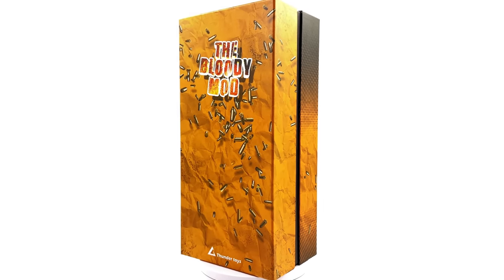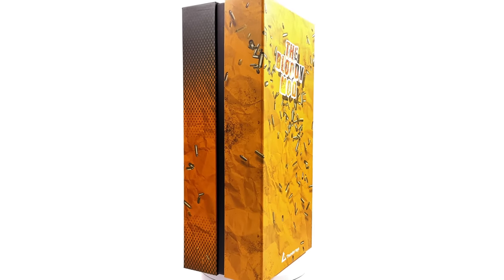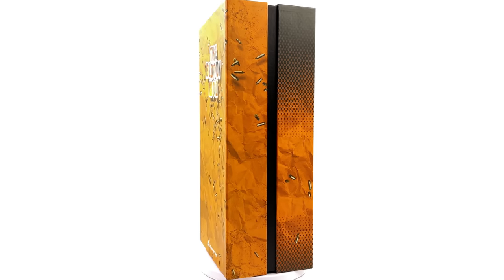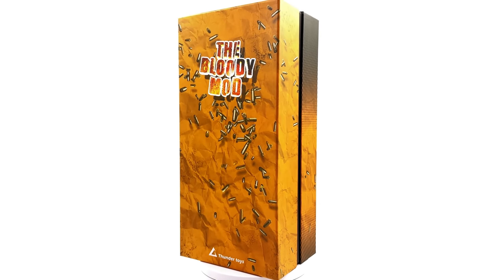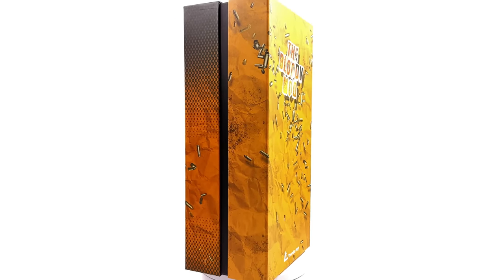I got mine from toyswonderland.com. Do bear in mind this is an unlicensed, unofficial figure. I have popped the link in the description below for reference purposes only. This is by no means a promotional video — this is a review on a figure I picked up for my own personal collection.